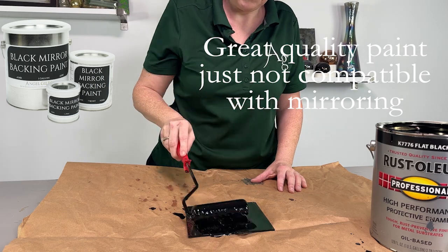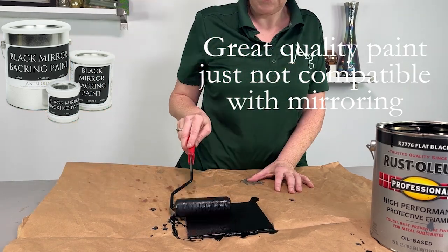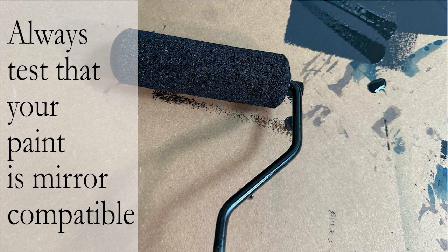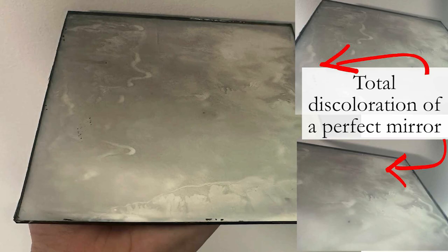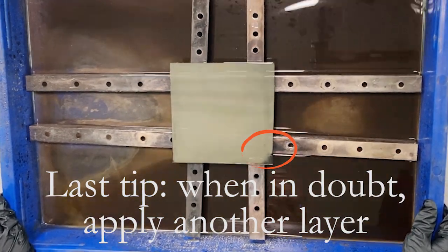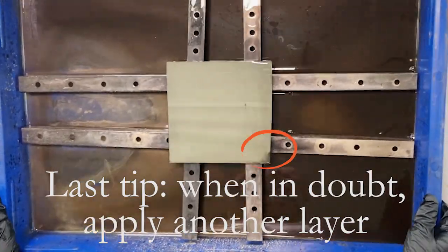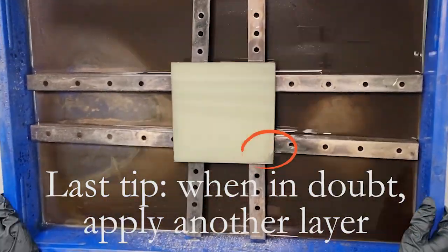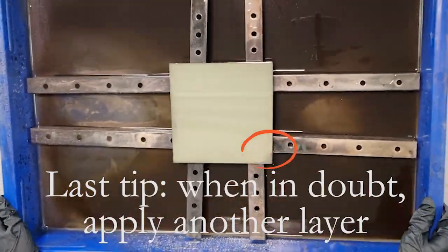So now we have our perfectly made mirror and we're painting it. Stop. This paint is great, but it's not compatible with the mirror — it will cause total discoloration. As a final tip, if you are confident you did everything right but notice that at least part of the mirror is thin, you can always add a second layer of just the silver and chemicals.